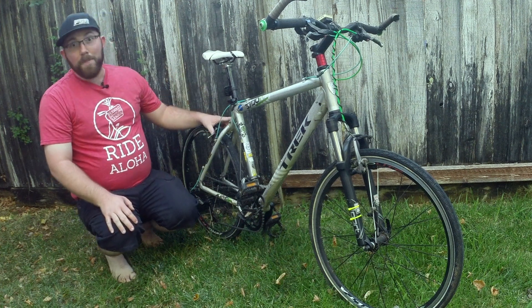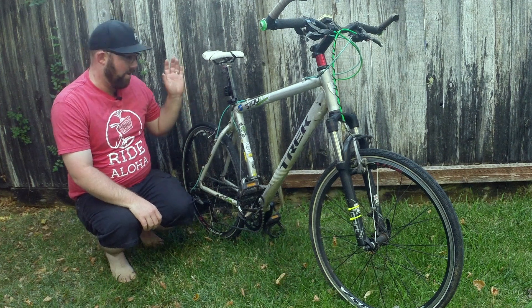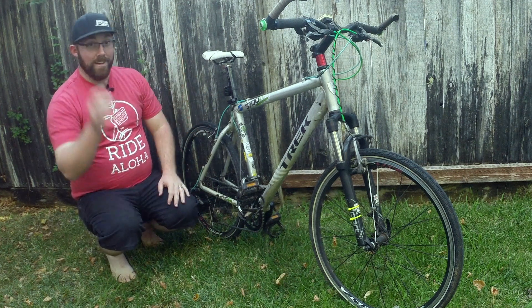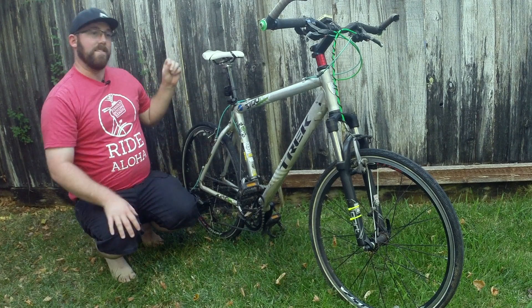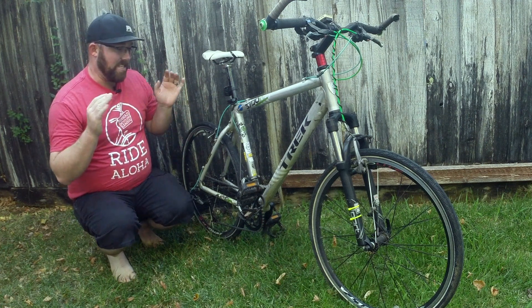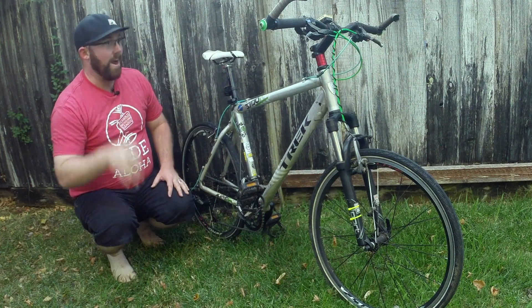The biggest upgrade to this one was getting rid of those no-name brand brakes. I actually found a set of Shimano XTR V brakes — haven't heard that in a long time, have you? I bolted them on here with new pads. I've never had a pair of V brakes stop quite as good as this. They have amazing stopping power and it is a huge upgrade. So if you ever find a pair and you have V brakes on your bike, buy them — they're great.